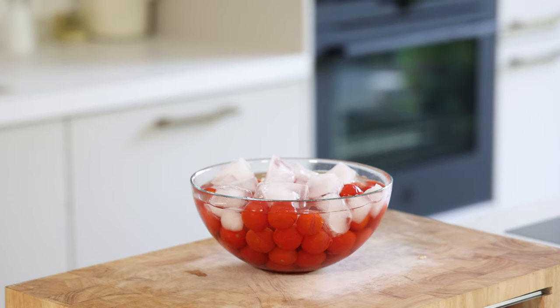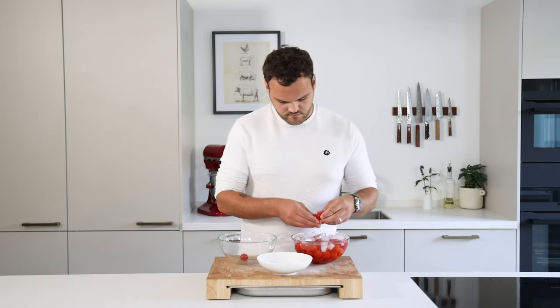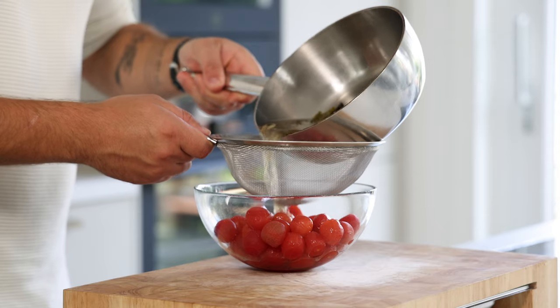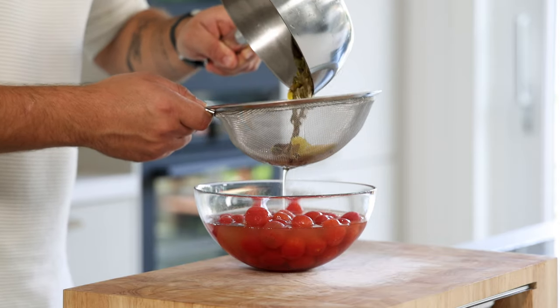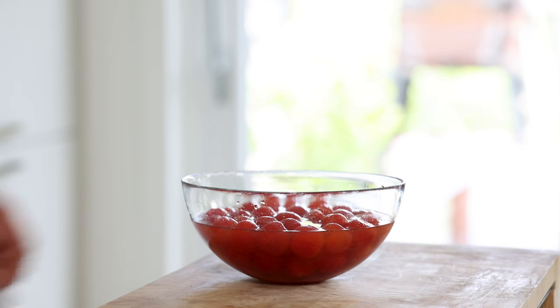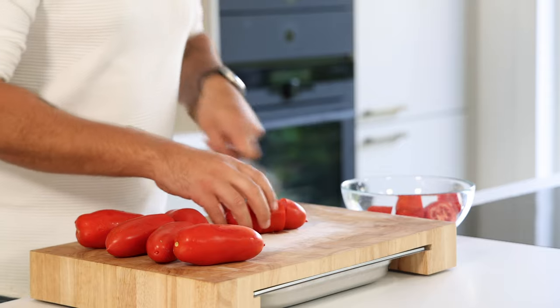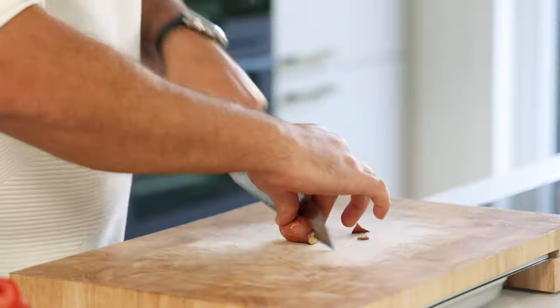Once done, directly cool them down in ice water and leave them for five minutes. You want to be sure they are totally cooled down to prevent them from turning soft. After that, gently peel away the skin. Pass the cooled marinade through a fine sieve over the tomatoes, mix well to ensure they're totally covered, then let them marinate in your fridge for at least two hours.